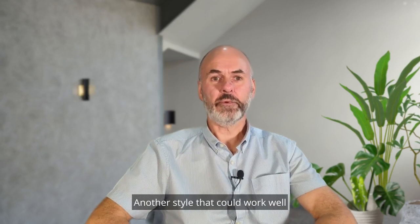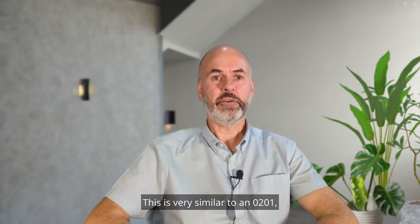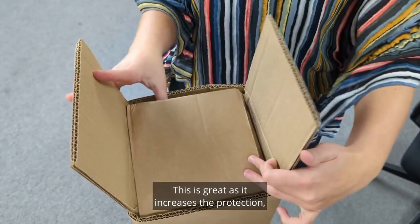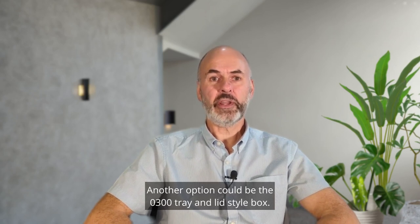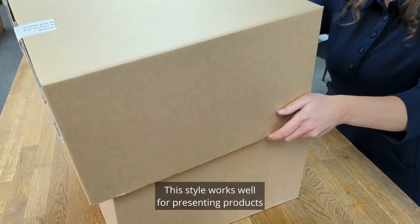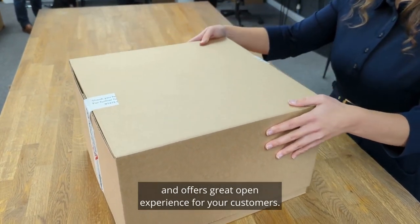Another style that could work well for the hamper boxes is the 0203 style box. This is very similar to an 0201, however it has fully overlapping flaps on the top and the bottom of the box. This is great as it increases the protection, perfect for delicate products. Another option could be the 0300 tray and lid style box. This comes in two parts which slide together to form a sealed box. This style works well for presenting products and offers a great opening experience for your customers.